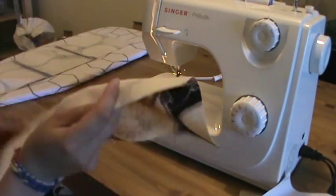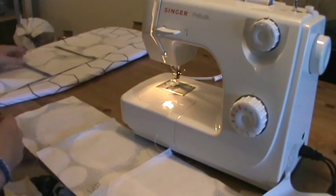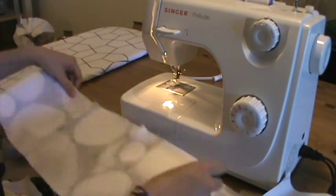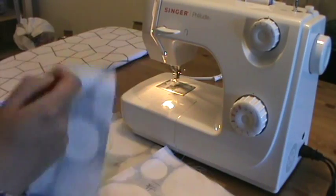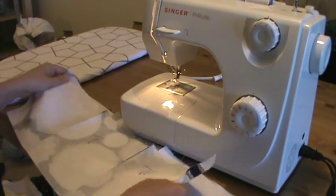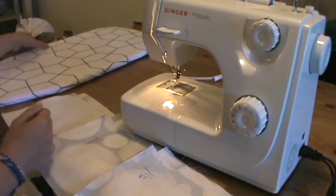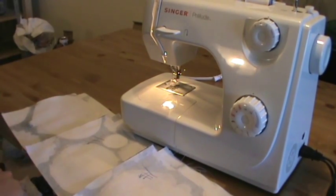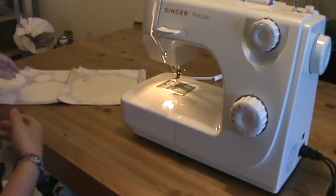Ironing seam allowances flat might seem like it takes extra time and feels like a stop from sewing, but little things like that are going to take your finished product up from something that looks clearly handmade to something that looks well finished. Now that I have my three strips ready to go, I'm ready to sew the next seam.